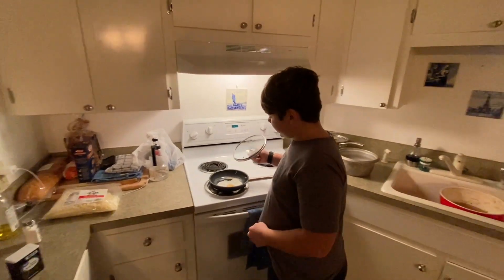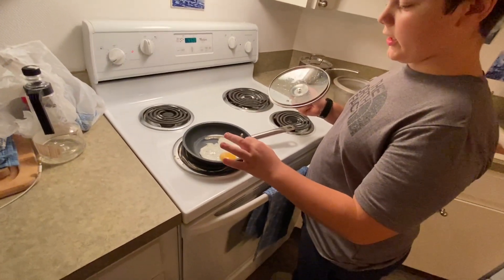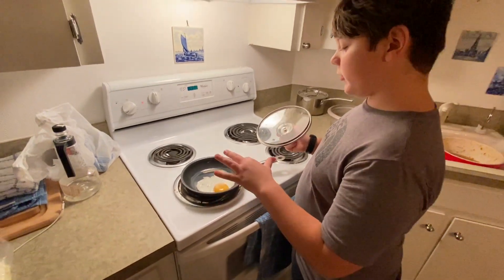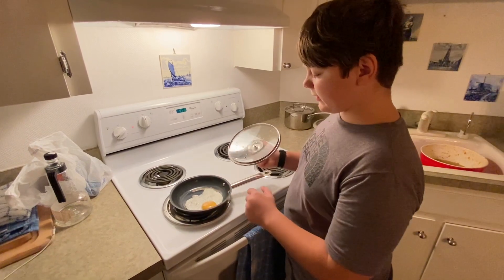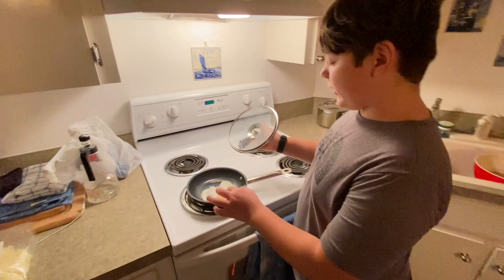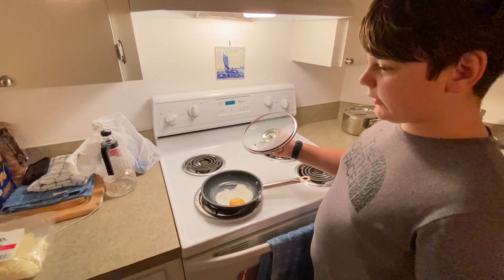You're going to wait for the yolk to change. If you like it leaky, don't cook it for as long. But if you like it like me, wait for it to get all really bright yellow.